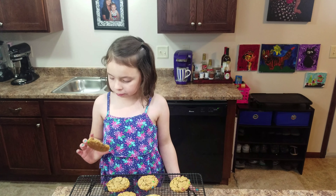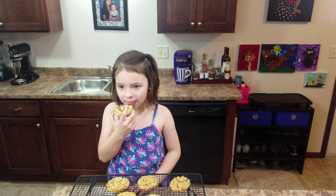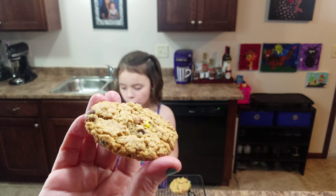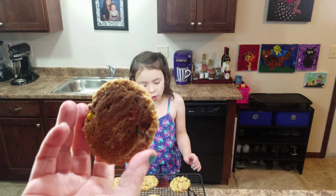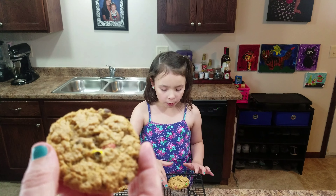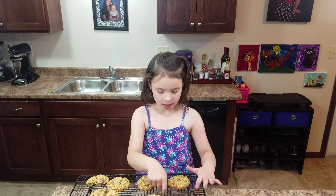Oh my gosh, I actually took a really big bite there. They're chewy and kinda soft too — they're super soft. They're a little bit bigger when we buy them, but yeah.